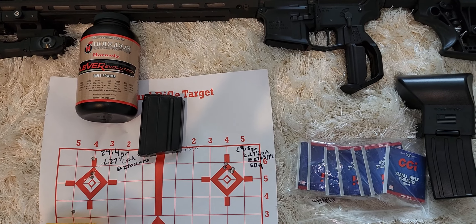I'm loading on a progressive press, but I might get a single-stage press to see if I can tighten these groups up a little. My partner has one he's going to give me — the one he started with. Alright, thanks for watching and I'll get you another update soon. Thanks, bye.